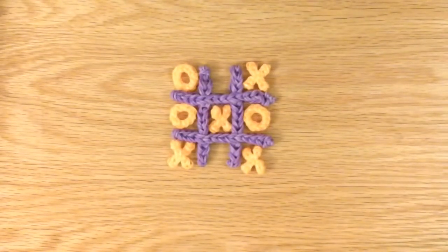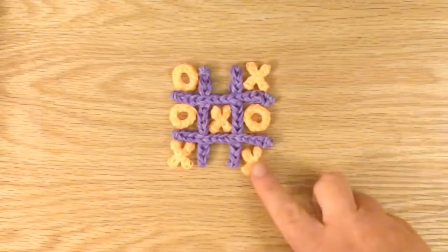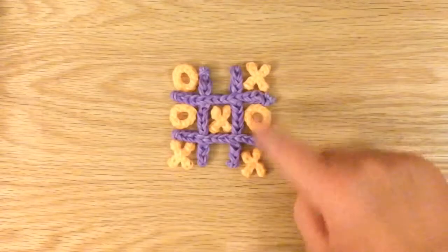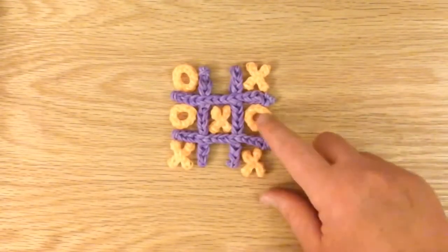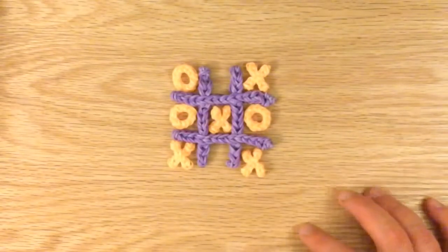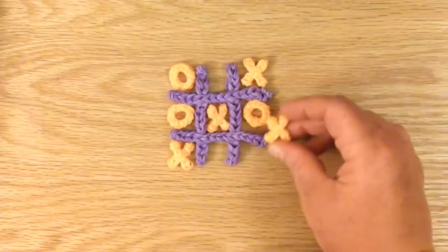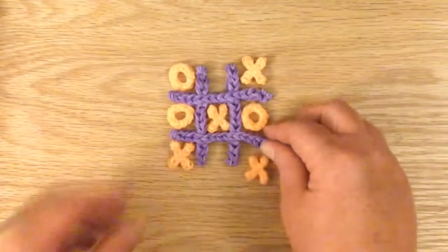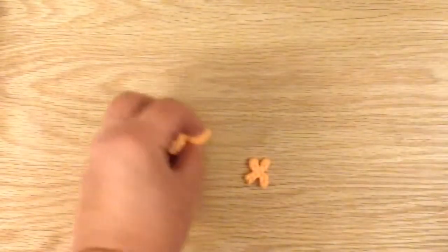Hello, this is Lovely Lovebird Designs, and in this tutorial I will be showing you how to make a tic-tac-toe board with mini X's and mini O's. I'm going to show you how to make one X and one O. I think you should make probably around four to five X's and four to five O's — around four would be a safer amount so you can play tic-tac-toe. So let's get started, and I will show you how to make an O first. You can pick out whatever colors you'd like.